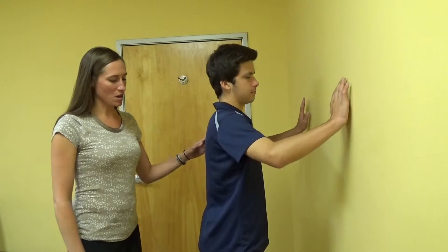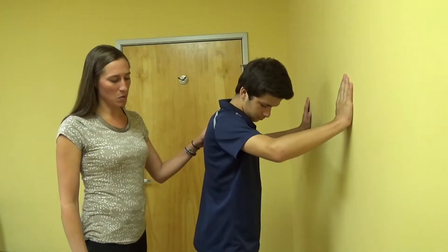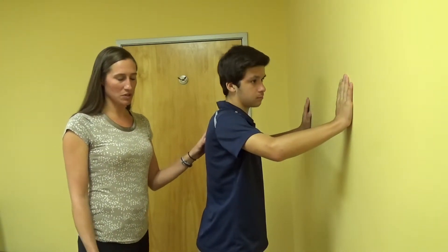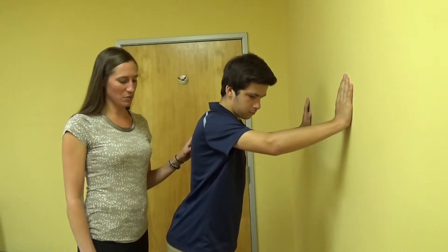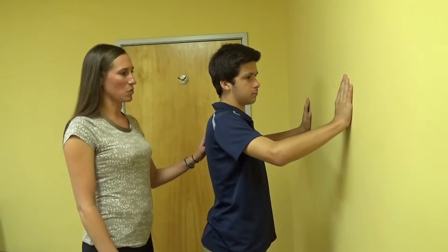You're going to be standing at the wall, maybe a foot to a foot and a half away from the wall. As you're able to do this exercise, you can back your feet up to make it more difficult, but for today we're just going to start easy and be about a foot away from the wall.